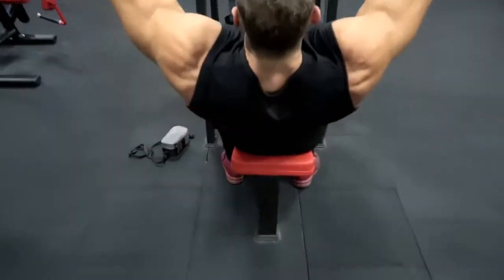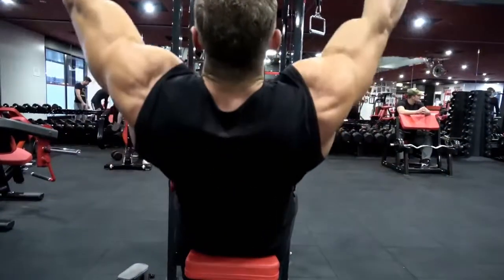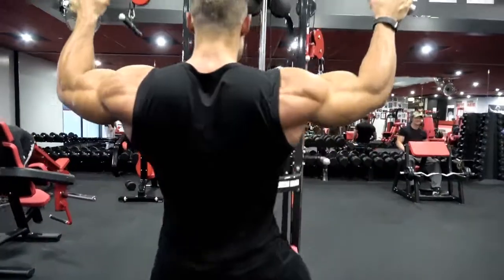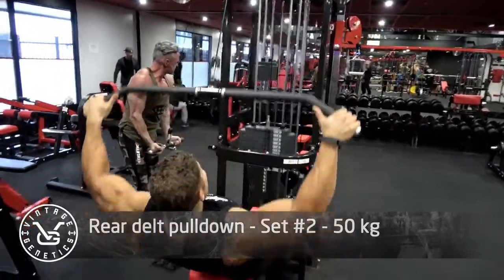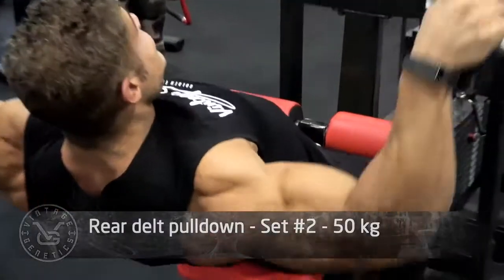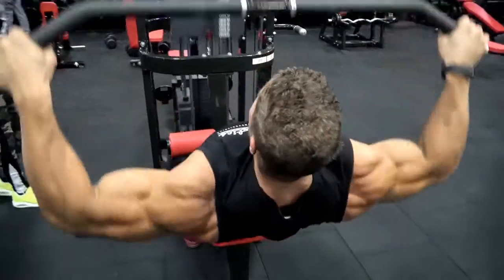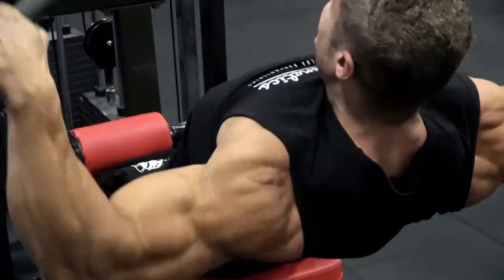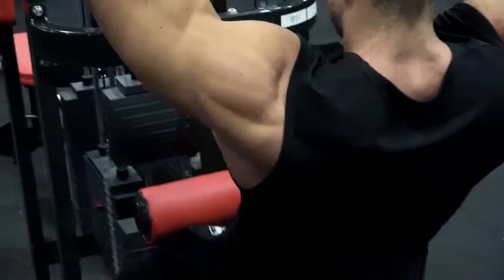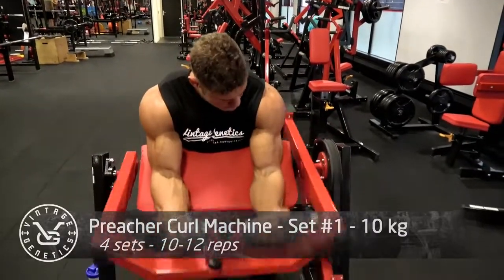This is a special exercise for the rear delts — kind of like a face pull, but I like to call it a rear delt pull-down. You're using the exact same lat pull-down machine and bar, but this time you lean back a little more, look at the bar, and pull it to your eyes — you automatically contract the rear delts. Working on rear delts gives you a complete back, complete shoulder development, fewer shoulder injuries, and you look thicker from the side. The volume here is a little higher: 12 to 15 reps instead of 10 to 12, to refill that small muscle with blood.